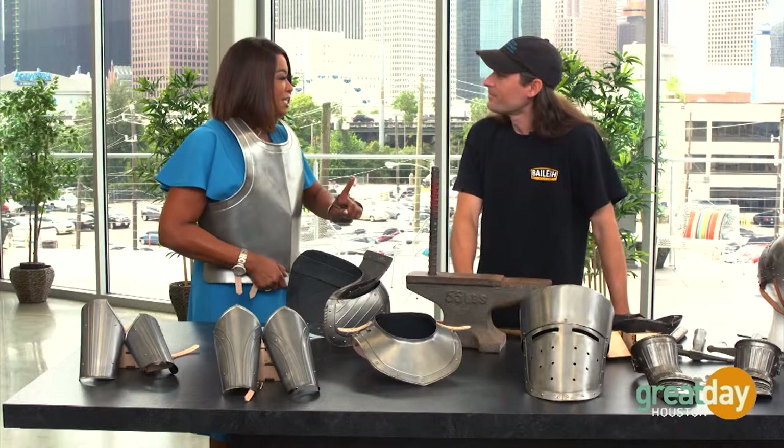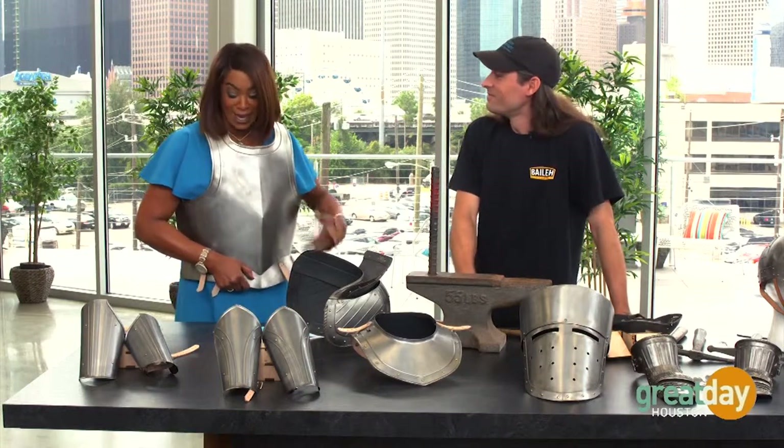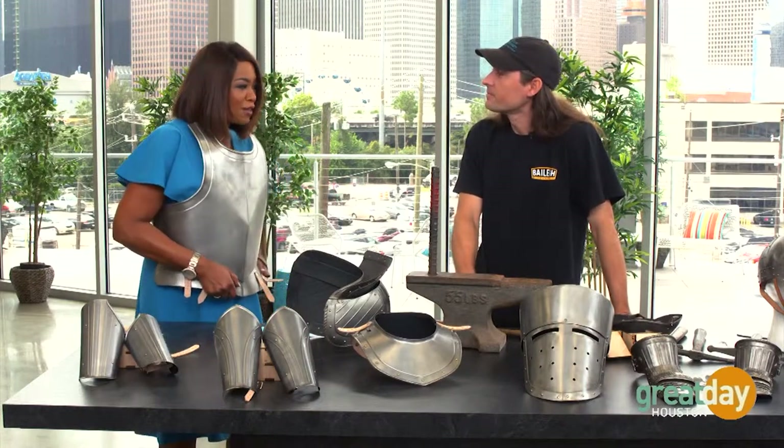Hi there. Good to meet you. We could have gotten in trouble as kids because I took apart some stuff too, but I didn't create anything quite like this. What was it about armor that intrigued you?